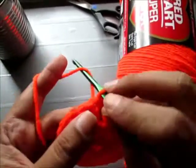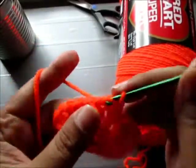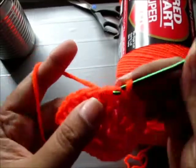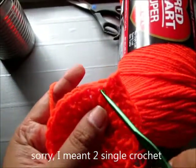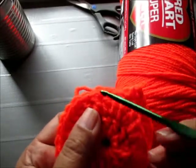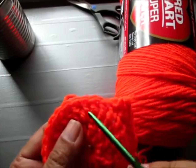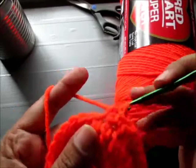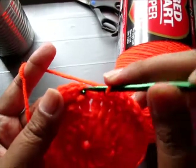Now for the third row we're going to chain 1 and single crochet on the first stitch and another single crochet in the same stitch. Then single crochet in the next stitch and single crochet in the next stitch. The pattern is single crochet, then another single crochet in the next stitch, and then two single crochet on the third stitch. So every third stitch we're going to increase. I'm now at the end of the third row and I'm just going to slip stitch on that chain 1.